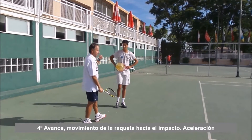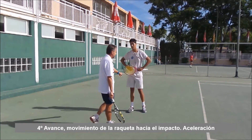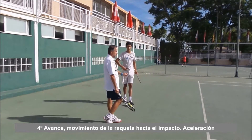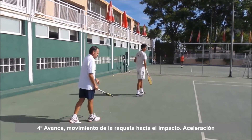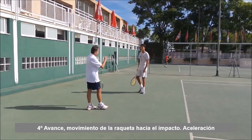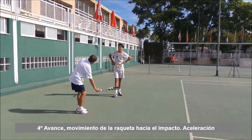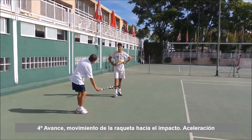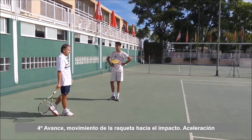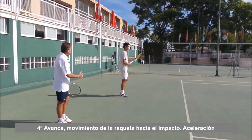Todavía podía mejorar este aspecto porque apenas se despega del suelo. Vamos a ver una vez más a ver lo que te despegas del suelo, porque cuando un jugador como Nadal pega la pelota con este golpe, si le coges fotografías se llega a despegar del suelo hasta esta altura. Entonces vamos a ver tu derecha, a ver hasta dónde puedes pegarle a la bola saltando.